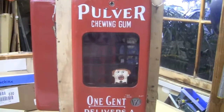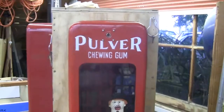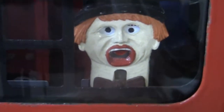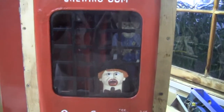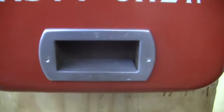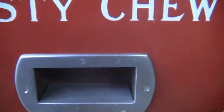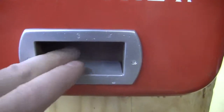This has the cop and robber mechanism in it, the most desired of the shortcase Pulver mechanisms. Original lock, reproduction key. The robber figure is a reproduction. The back plate behind him with the eyes and the tongue is original. The cop figure is original, so is the arm on the cop. The baton in his hand is a reproduction. This is an original piece of glass with an original screen. The gum cup is a reproduction, but it is the correct aluminum casting, stamped number 3 for the number 3 lock that is in the top. The backing plate for the gum cup is original.